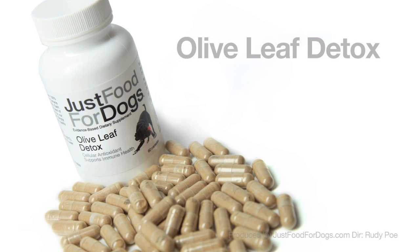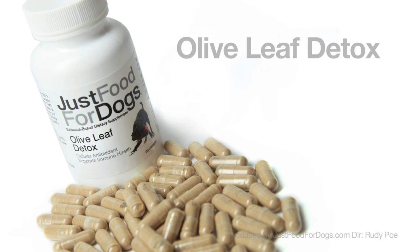Olive leaf detox is one of our best supplements for healthy dogs and ill dogs. Essentially, olives have been known for many thousands of years to be beneficial. In human medicine, people have looked at populations living in Mediterranean climates, examining why they have less heart disease and fewer other chronic conditions, yet seem to eat diets that aren't particularly healthy. But the one thing they have in common is that they eat a lot of olive oils and olive products.